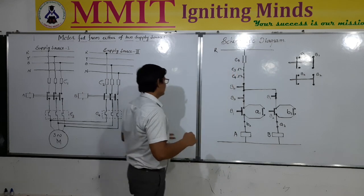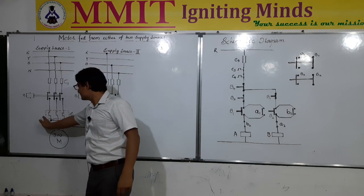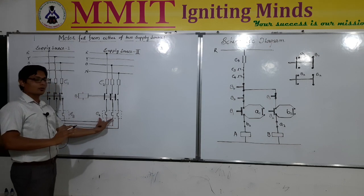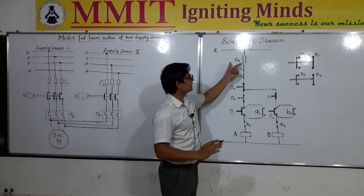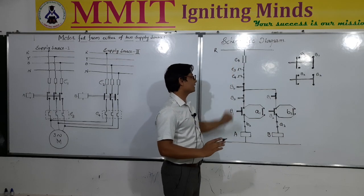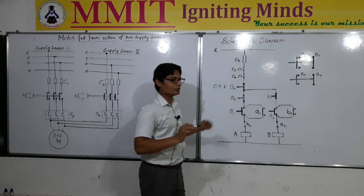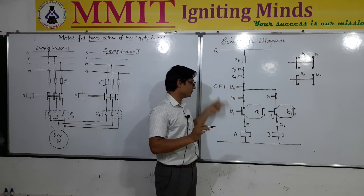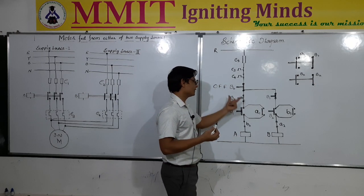When the first supply source is connected, thermal overload relay E3 will be sensing the overload condition; when the second source is supplying the current, thermal overload relay E4 will be sensing the overload condition. These are connected in series, so as soon as there is an overload, either E3 or E4 will operate to open the contact and the phase will be disconnected. There is one B0 push button, which is basically for turning off the motor — it is the main control of the entire control circuit. When we push this, the motor will turn off regardless of whether source 1 or source 2 is connected. Therefore B0 acts as the common main off button for the entire control circuit.